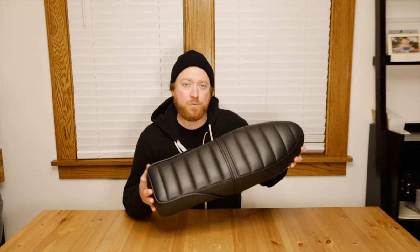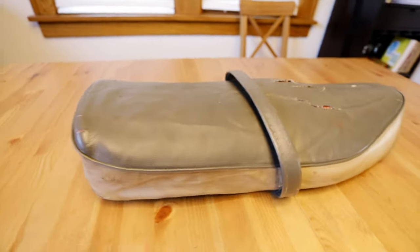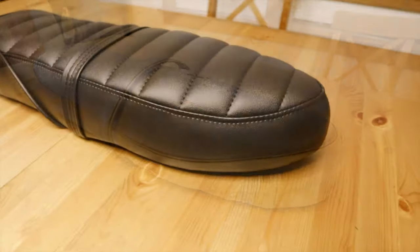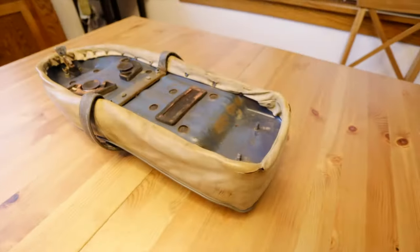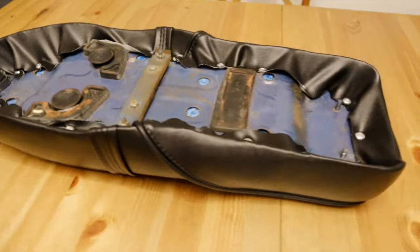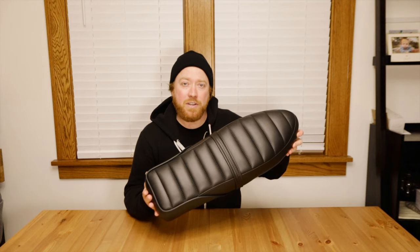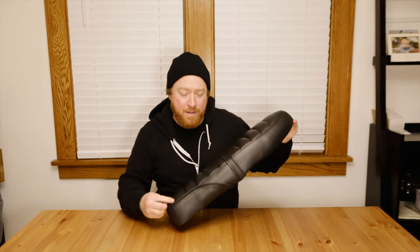I decided not to show all the steps of re-upholstering this because I already have a video on that. This is the seat all finished — I think it's way better than the original. Really nice and soft. I did a little strap on there, which I don't normally like, but this one looks really good. I did piping around the back where it wraps around, and in the front I did a little French seam.